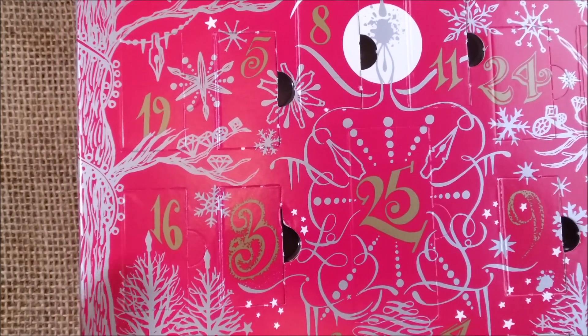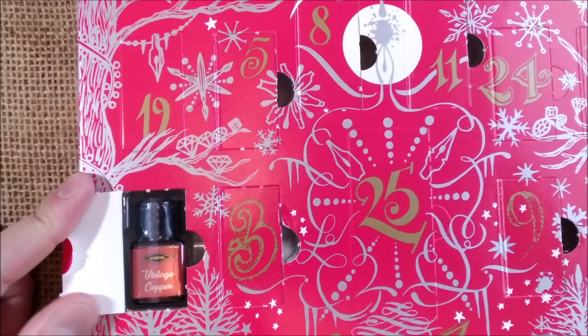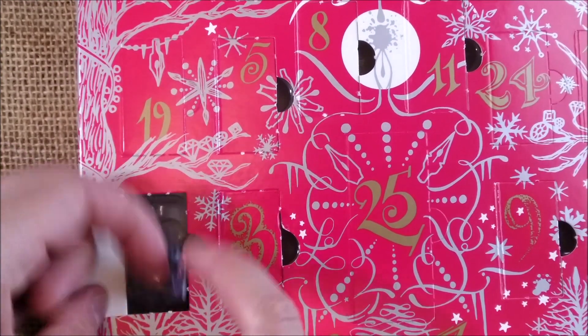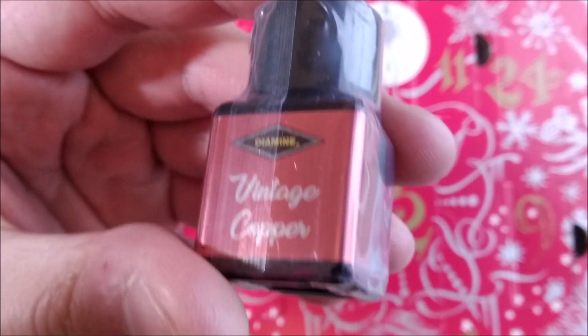This is the door or the window that we are going to open right now. Let's see what we have here. This one is called Vintage Copper.